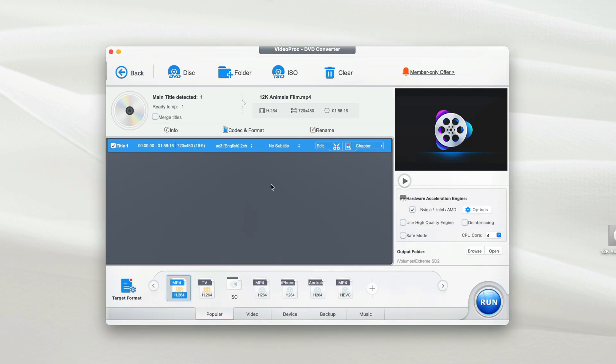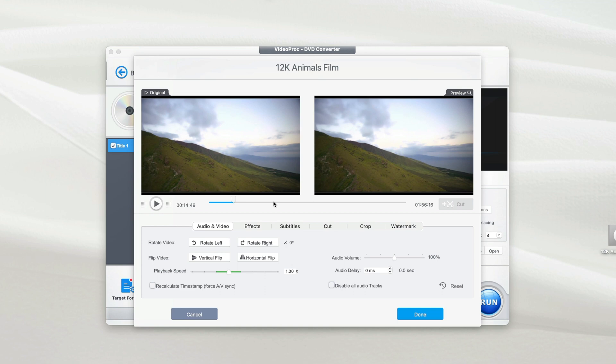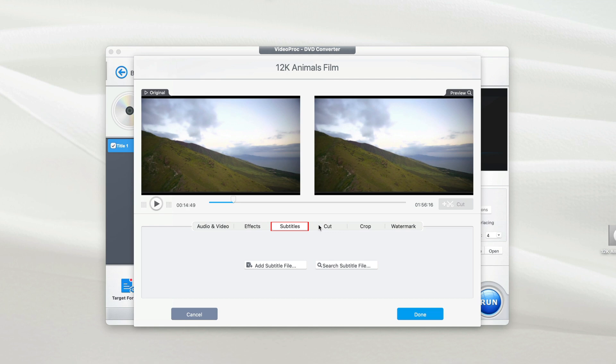If you want to edit your videos before copying or converting the DVD to MP4, move your cursor up to the Edit option. Here you can add effects, edit the audio volume, rotate the video left or right, add subtitles, cut the video, crop the video, or even add a watermark. After you're done editing, click Done.